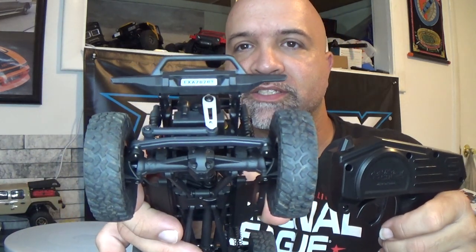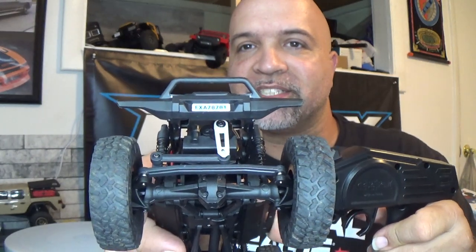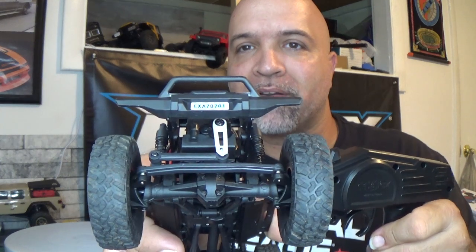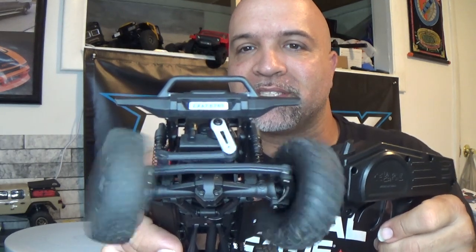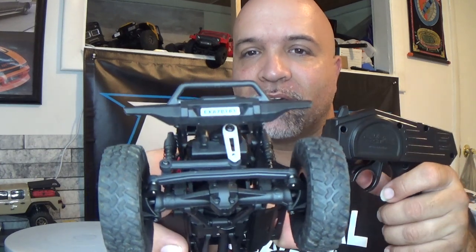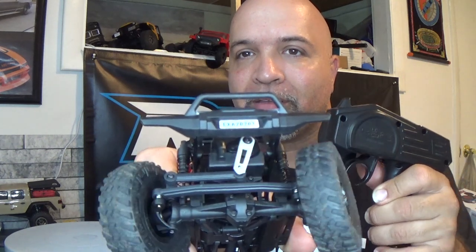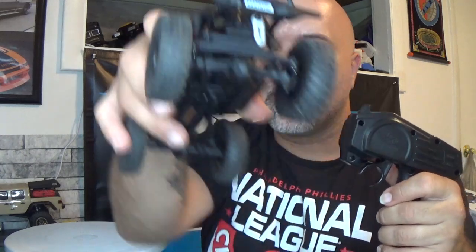Here is the steering angle on the Raycent now — you can see it is a lot better. There's a little bit of bounciness in the servo; I'm guessing the ESC electronics in here are garbage. But that steering angle is a lot better than when it came out of the box, so that is something you guys are going to have to do if you want better steering angle.